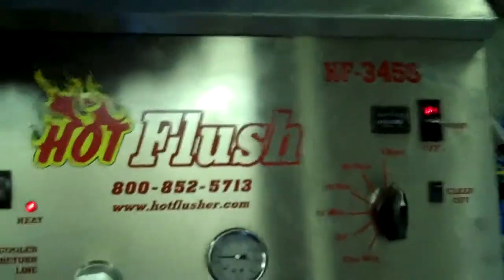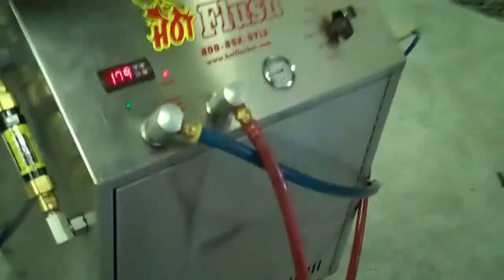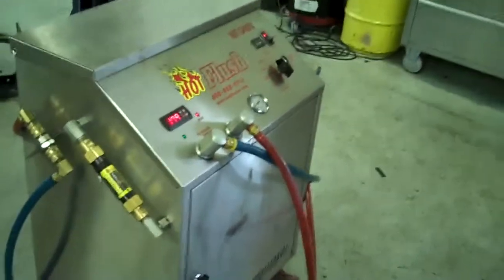It also measures volume here — right now this is flowing about five gallons a minute. Where that orange line is, that's right at five gallons a minute. It's heated fluid and it gets all that metal and clutch debris out. This is a state-of-the-art machine — it just doesn't get any better than that. That's the hot flush machine, and that's what's going to be hooked up to your car to get all that contamination out of the cooler.